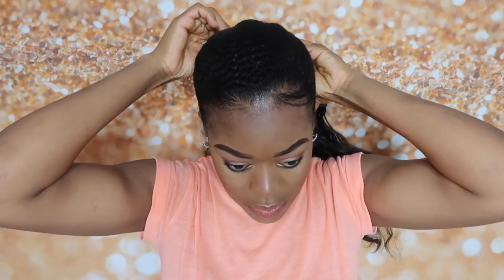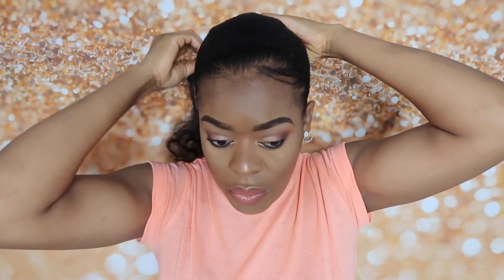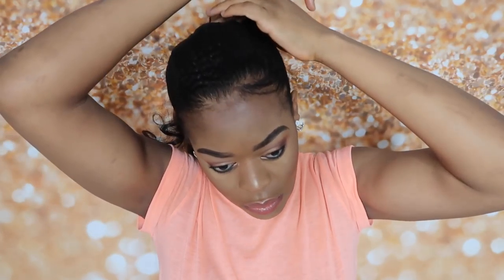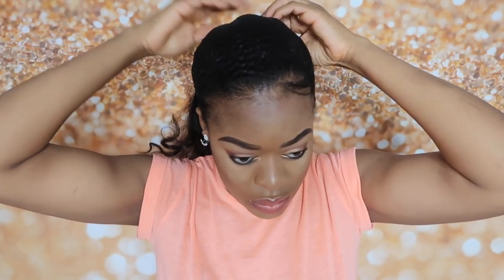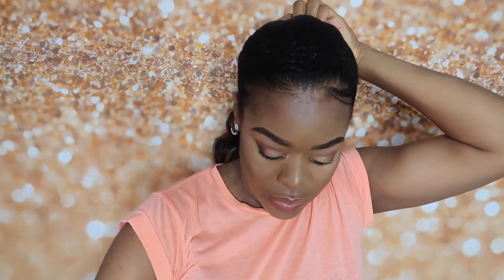To attach the weavon, I basically place it on my bun and then wrap it around until it goes all the way round. When that piece is done, I pick another piece and do the same thing over and over until I get it to the point where I think it's full enough, or just until it looks the way I want it.